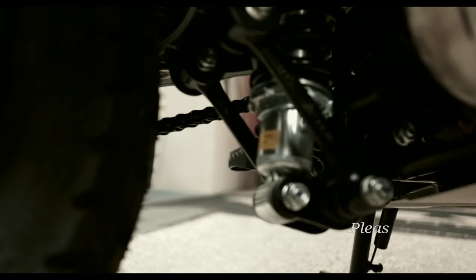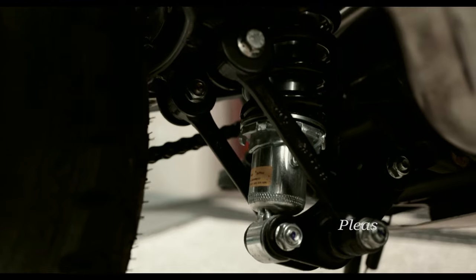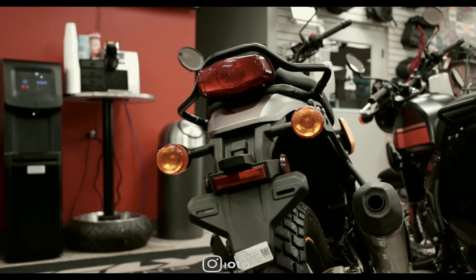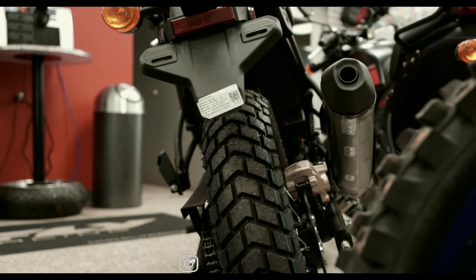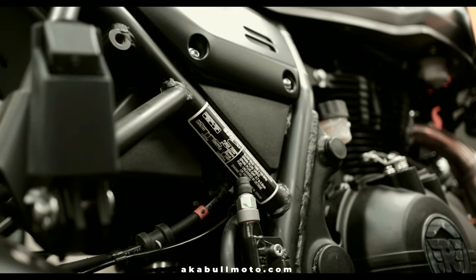The rear suspension is a monoshock with linkage with 180 millimeters of travel. I went to look at the manual on this bike and I can't find anything that mentions adjustability in the rear shock, but if you look right here you'll see there are some grooves on the shock, so there may be some level of adjustability — obviously not by too much.